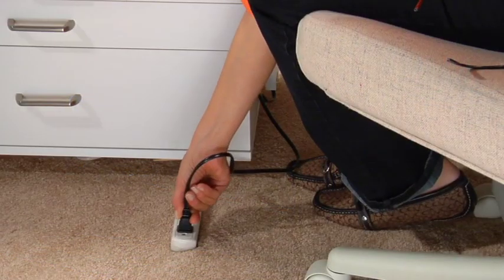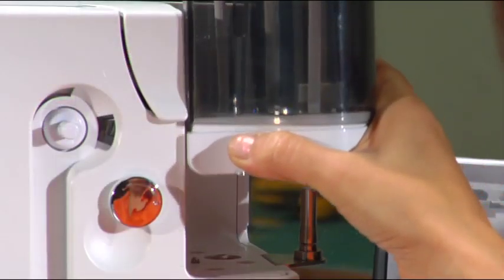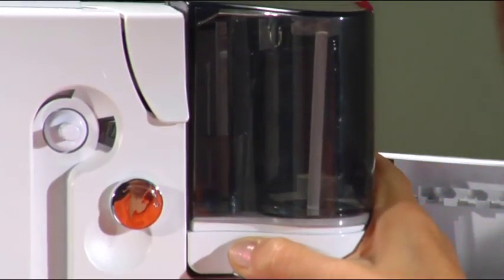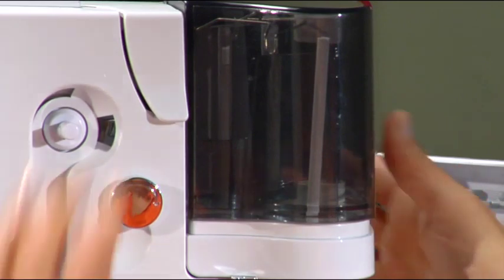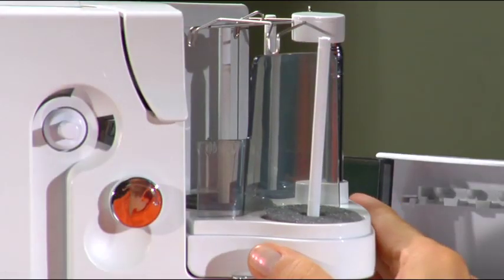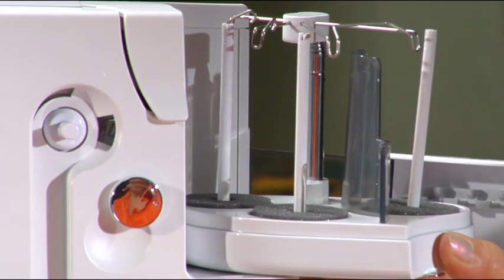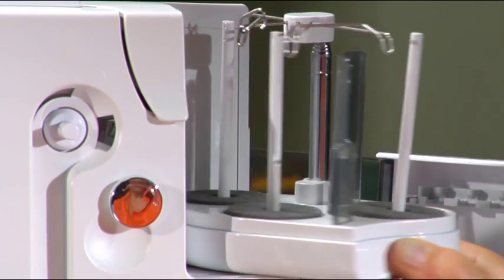Plug in the power cable. Place the spool holder on the metal spindle. If desired, the spool holder can be swung out to the right until it is engaged. Sewing with the spool holder in the normal position is trouble-free; however, this ensures optimal overall view and access to the spools.